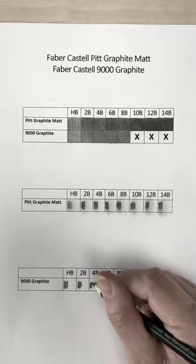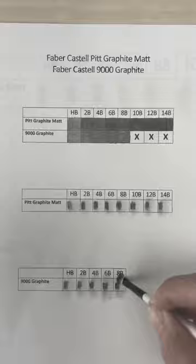Regular graphite pencils blend out a lot easier I find. You can see that the graphite carries a little bit more on the paper.